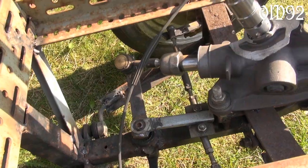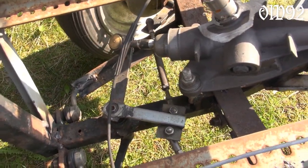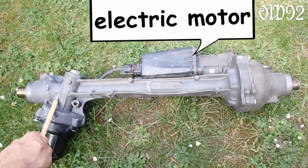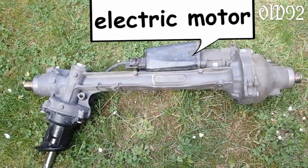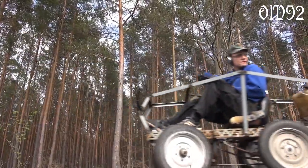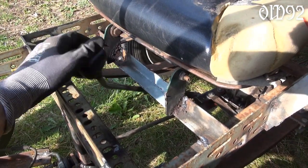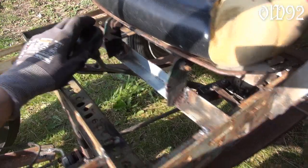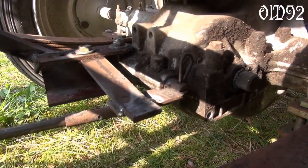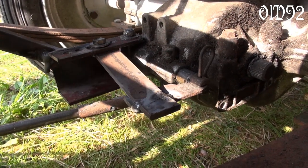For the steering box, I took one of those modern ones with an electrical power steering unit, because I only needed the manual toothed gear — I cut off the whole electric part. I'm able to drive backwards the same way I'm driving forwards. The gear selector is beneath the driver's seat: on the right-hand side is forward, in the center is neutral, and on the left-hand side is backwards.